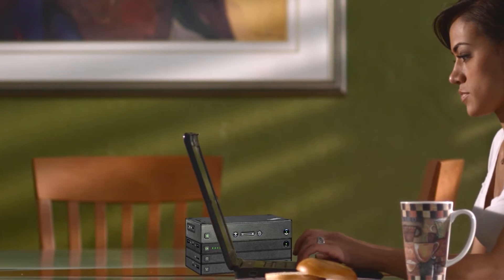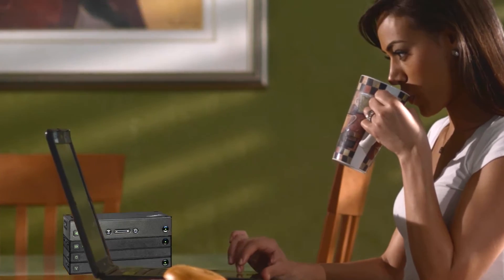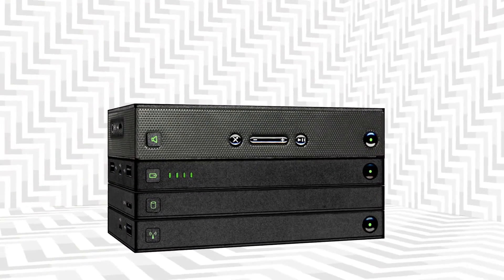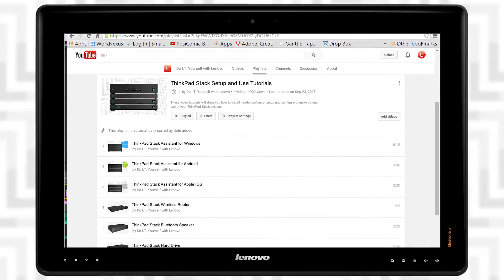If you have the ThinkPad Stack Assistant app installed, you're ready to connect your Windows computing device to the ThinkPad Stack system. If your device uses iOS or Android, you should go back to the playlist and select the appropriate video.